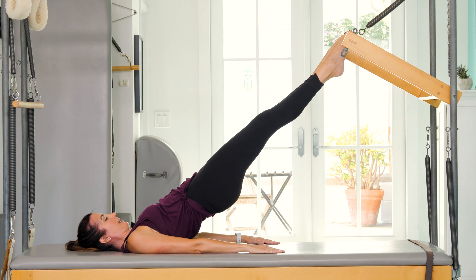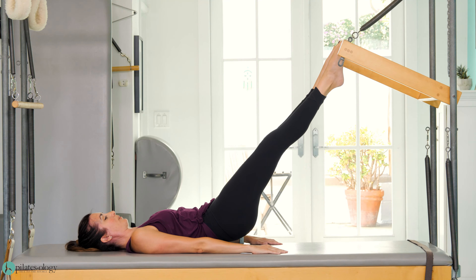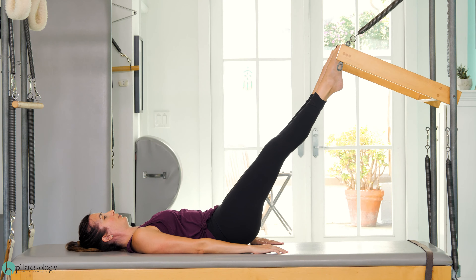Stomach in and exhale as you roll down. Articulate your spine. Now keep reaching your feet into the push-through bar.